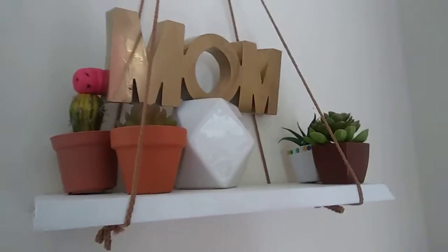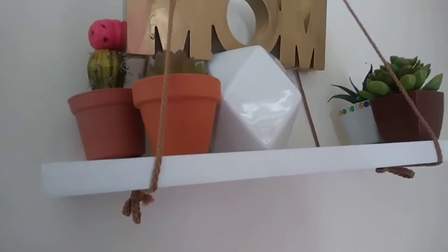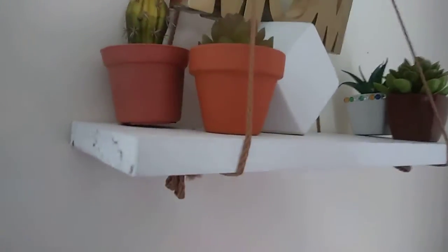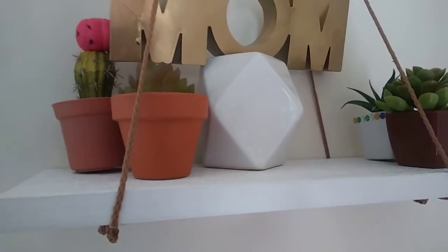I'm going to show you guys how to make this quick hanging shelf. All you need is some macrame rope, which is this stuff right here, and wood — or in my case, PVC siding that my dad had left over from a project. It's hanging on the wall with a command hook. I saw similar shelves at Five Below, but I didn't want to pay five dollars a piece for something I thought I could make cheaper.